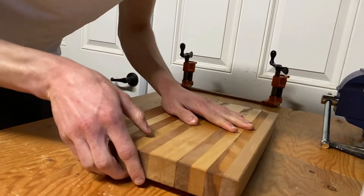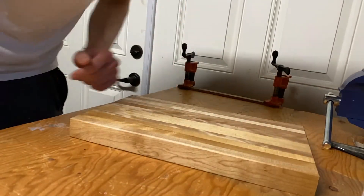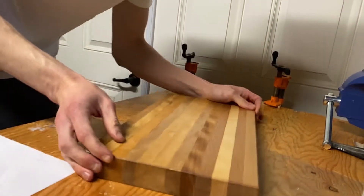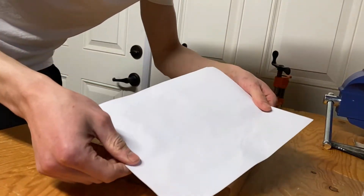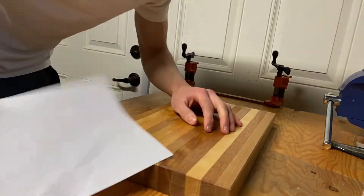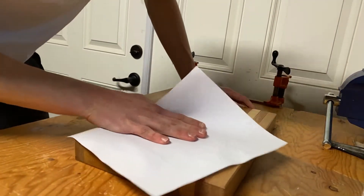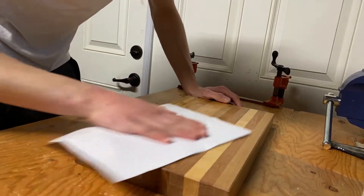This morning I applied some mineral oil finish. A little trick I learned from a video on YouTube — I can't remember who posted it — but you can actually take a piece of printer paper, and once you've applied one or two coats (I did two coats of mineral oil), just rub the surface of the cutting board and that smooths it out and polishes the finish.